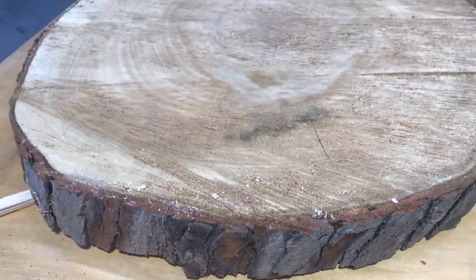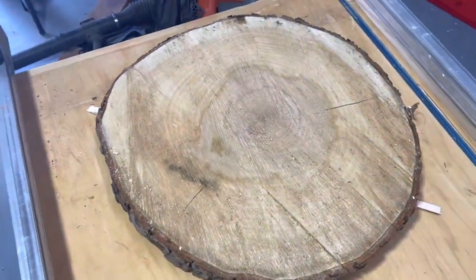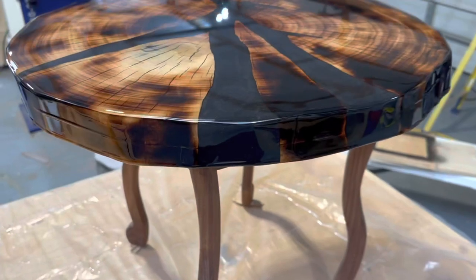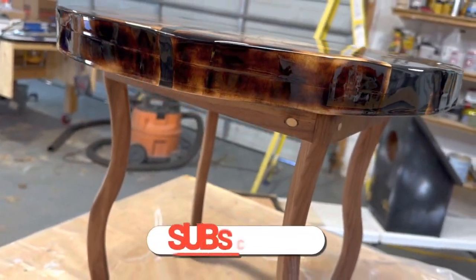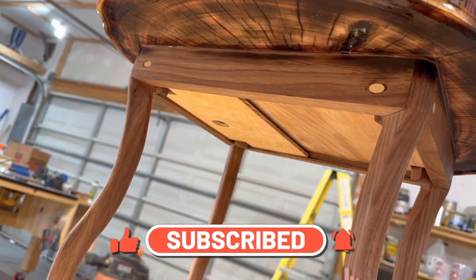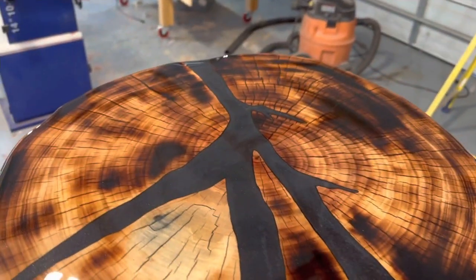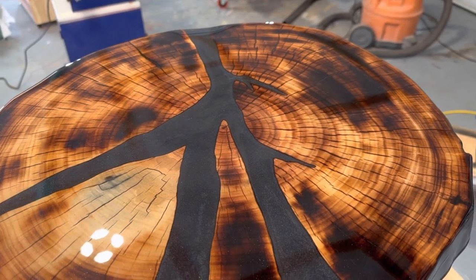Would you like to know how to take an old tree round like this and turn it into something beautiful and elegant? Follow me for a little bit and I'll show you how to do it — everything from the tree round to the maple, the walnut, the epoxy. Hang out with me, we'll get started right now.